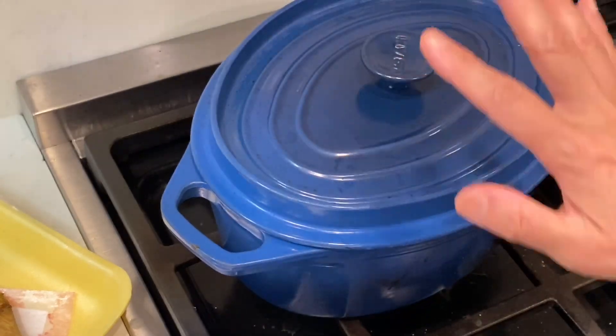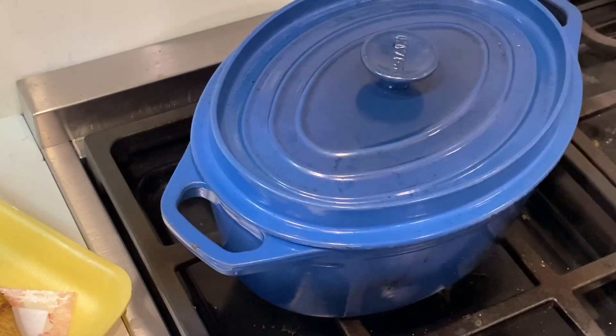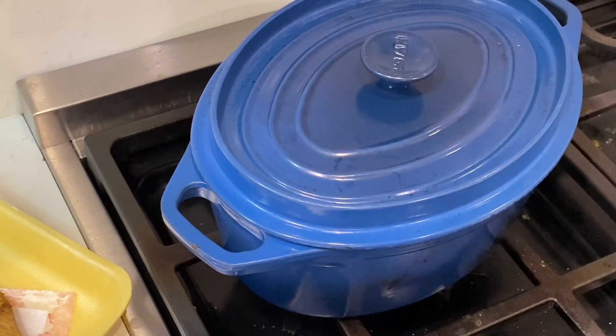We will leave it for 2, 3, or 4 hours on very, very, very low fire. In the middle — every half an hour or so — you turn it around, and that's it. Easy peasy, lemon squeezy.